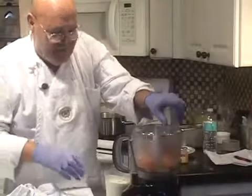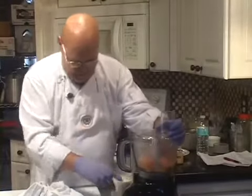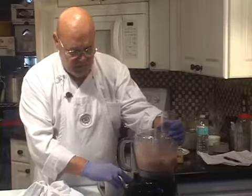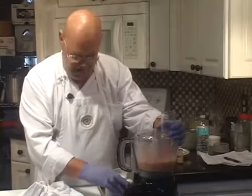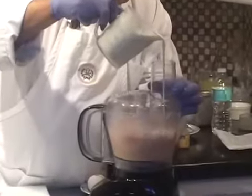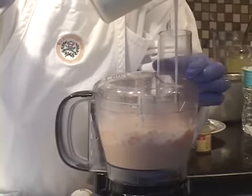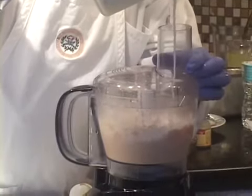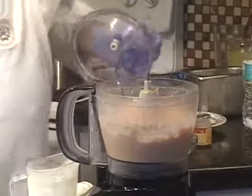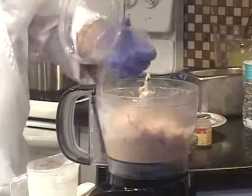We're going to be adding the cream slowly over a period of about 30 seconds to a minute. First it's semi-pureed. Then we're going to scrape the sides and make sure we're getting all the fish in there. I'm adding a total of a cup and a half of this heavy cream.